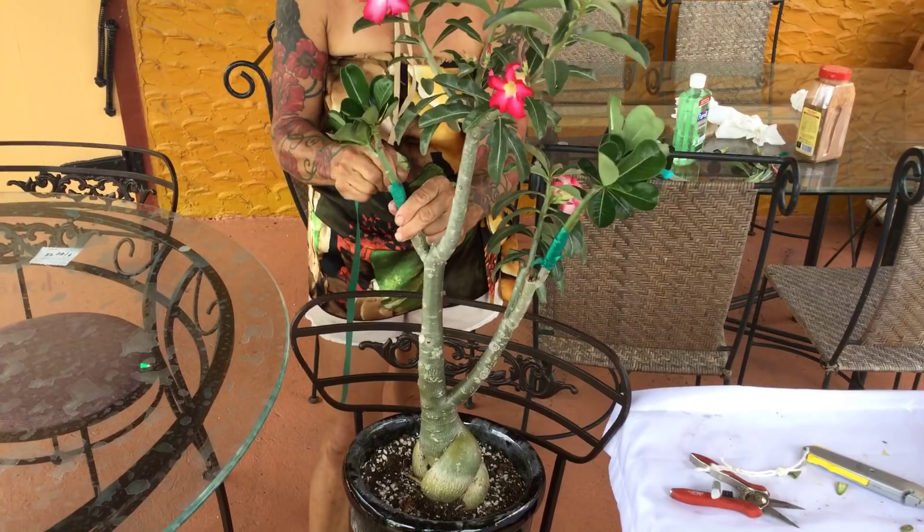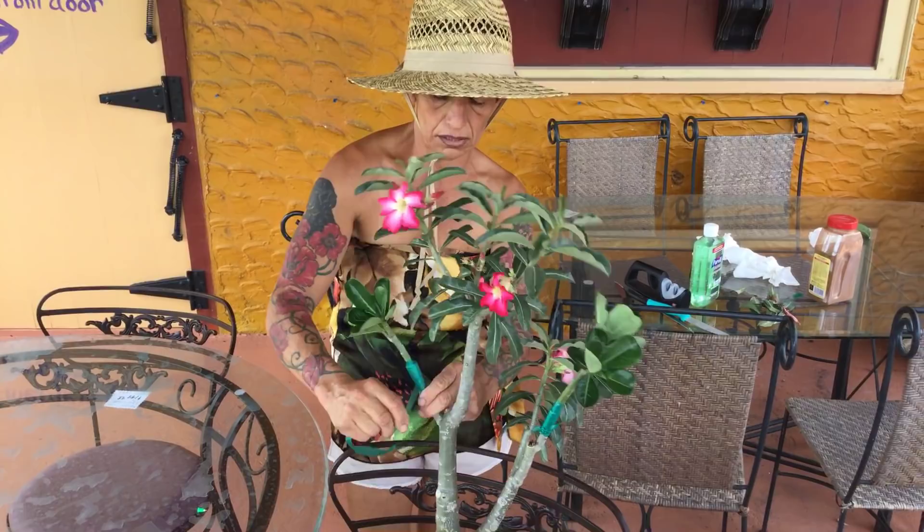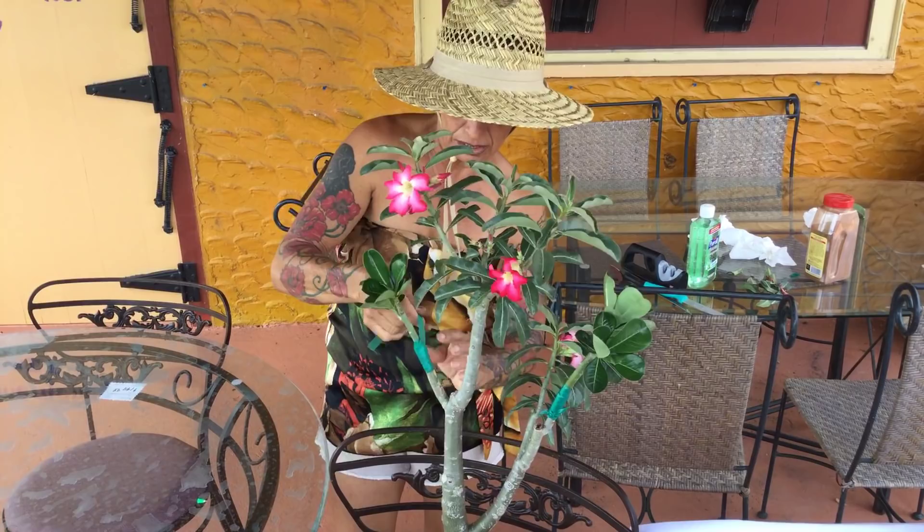That way you can have your desert rose with six or seven different colors. I have two at home with a few colors and they're beautiful. This tape stretches, so go snug. This is what you do.